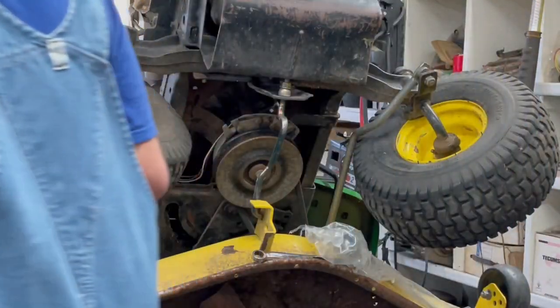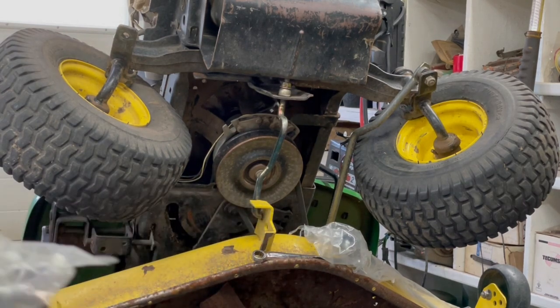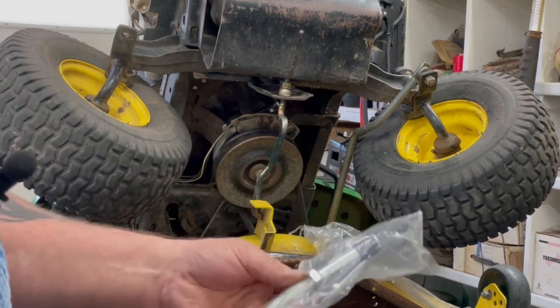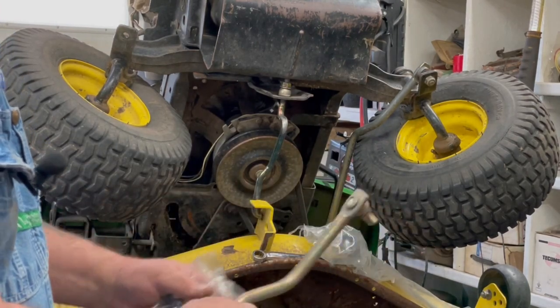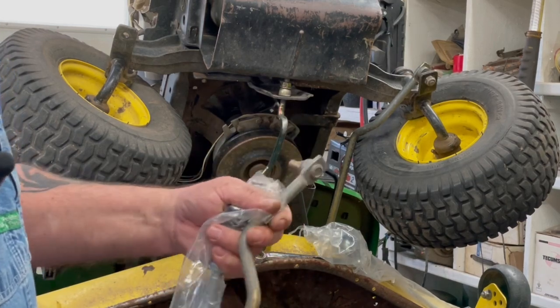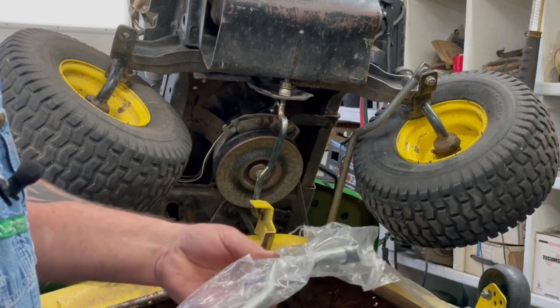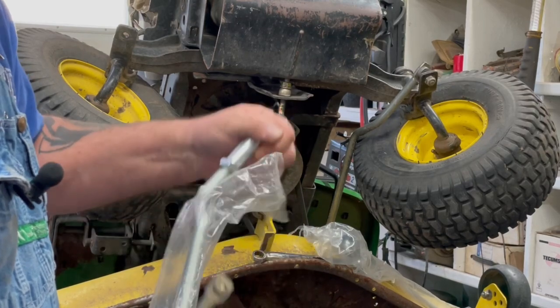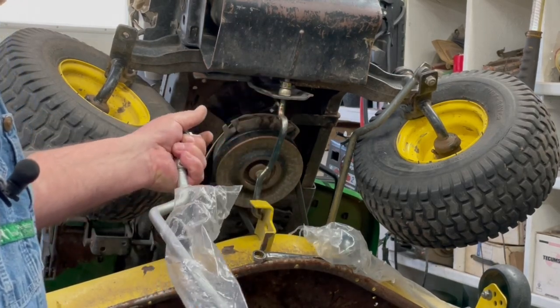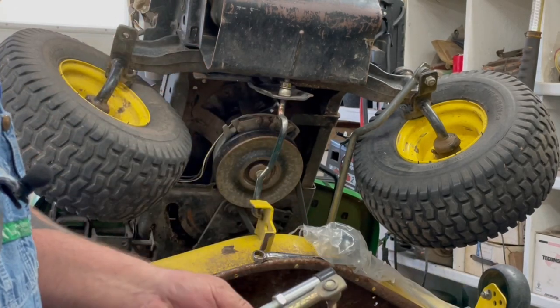What I like about the new ones is you can adjust them — these old ones you can't. That must have been a pretty common problem with these getting bent. You can tell it's bent more than it's supposed to be, and the new ones are made a little bit thicker. I call them tie rods, but they're actually drag links.